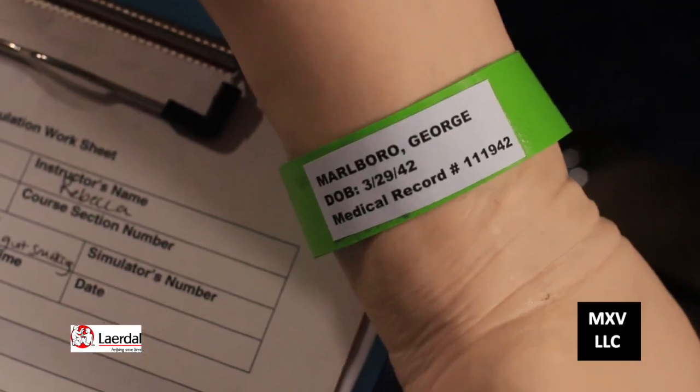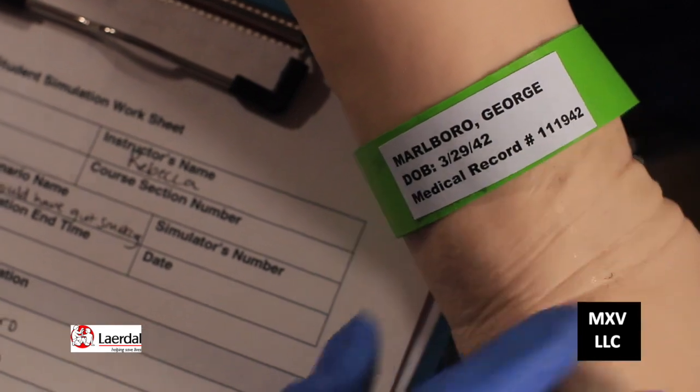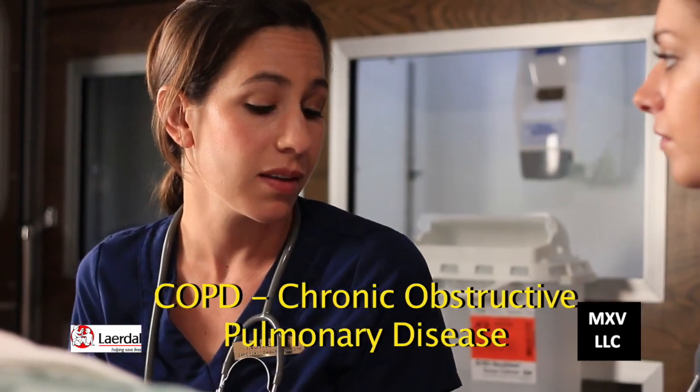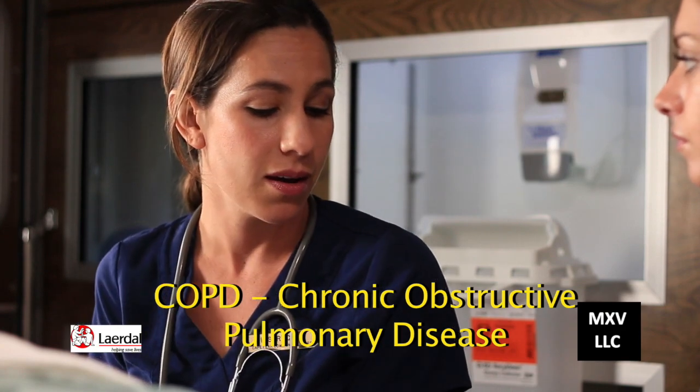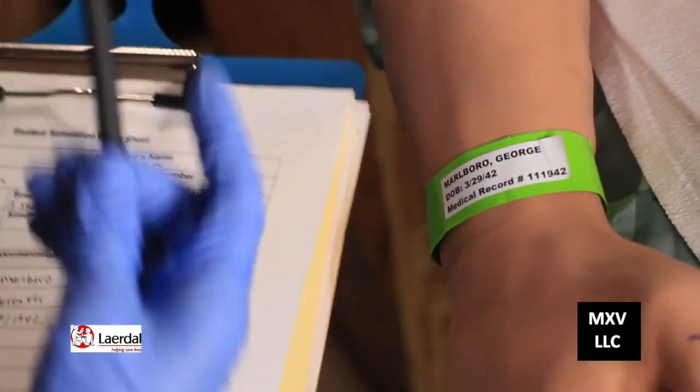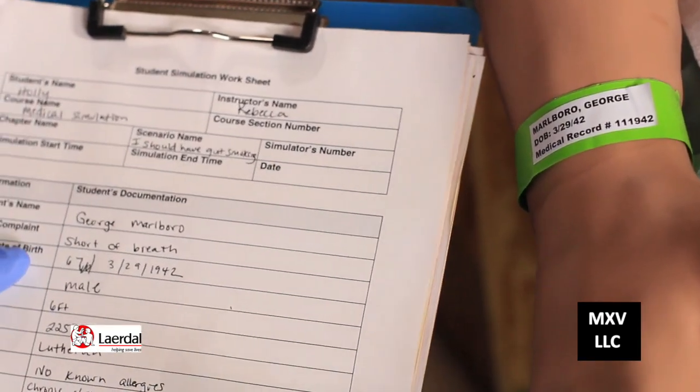This is where we need to confirm the patient's identity. We've got George Marlboro. He's 67 years old, and his chief complaint is that he's short of breath. He has COPD. Go ahead and confirm the patient's identity. Birthdays match with the armband and my medical records. Go ahead and introduce yourself to the patient and explain to him that you're going to be drawing blood.